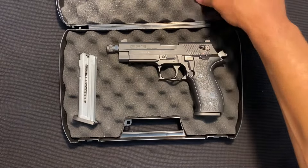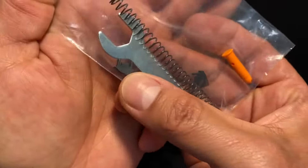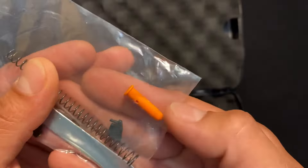What comes in the box is pretty standard things. You have the lock, a few extra sights for the front — I'll show you that in a moment — a tool, if you have the one with the threaded barrel for a suppressor, an extra spring, and a dummy round.